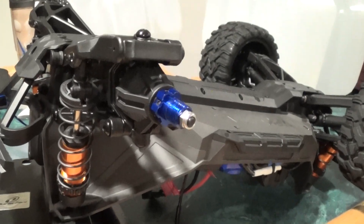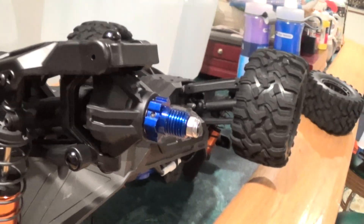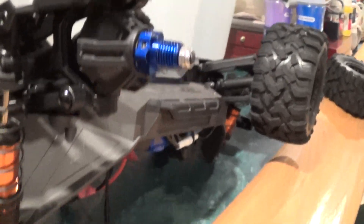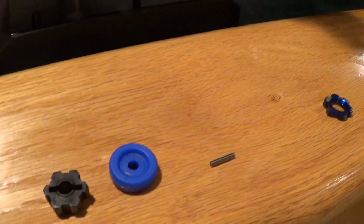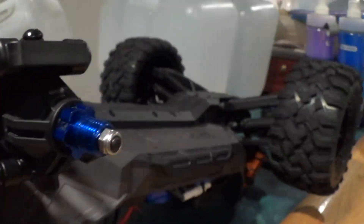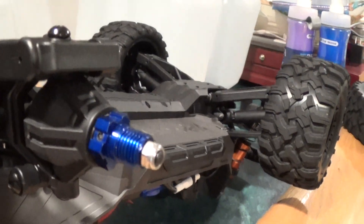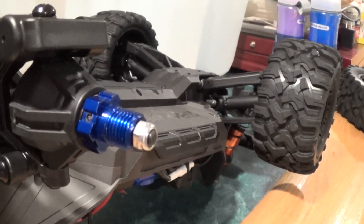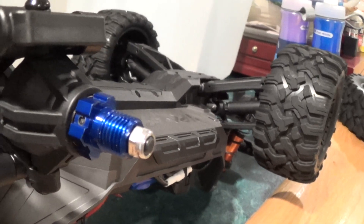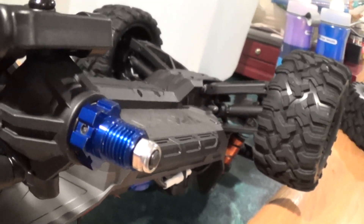Beyond the Blue RC here, and I'm just going to go over a quick mod that I did to my new Traxxas Maxx. I replaced the stock plastic hexes with aluminum ones. These aluminum ones I had from an Emax years ago — I had upgraded to 17 millimeter Traxxas aluminum hexes.